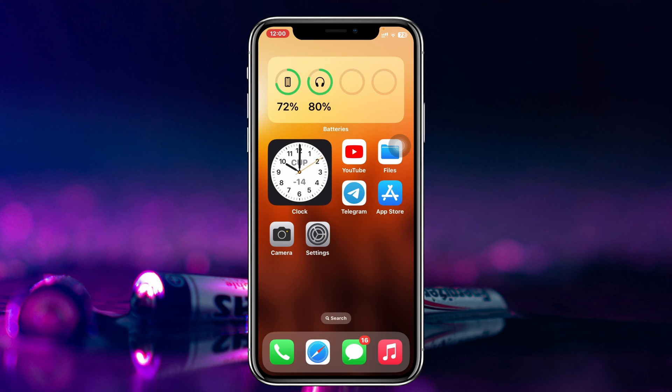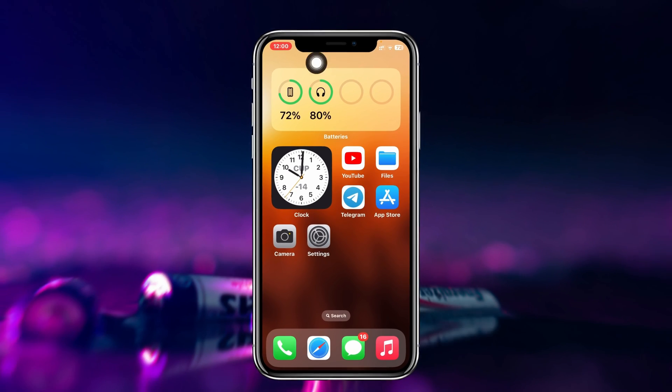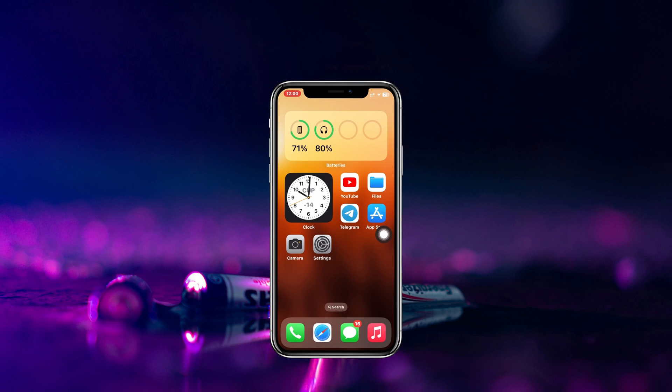As you can see, the widget has been added and it's showing my wireless device battery percentage — it's over 80% — as well as my iPhone battery percentage.